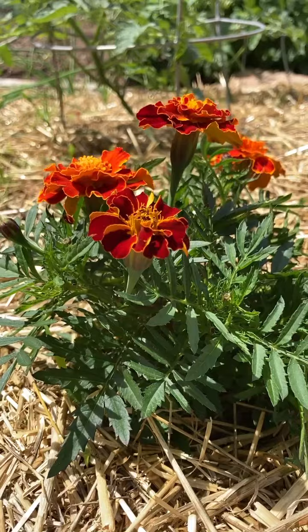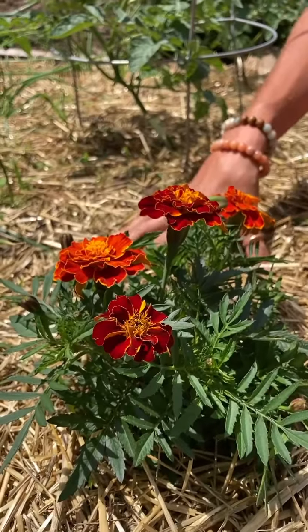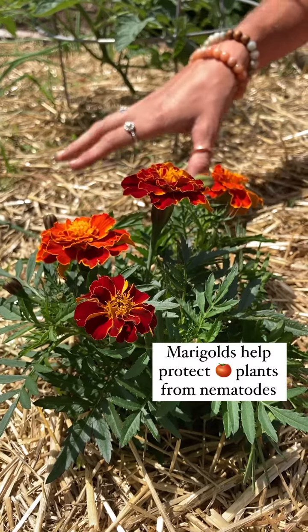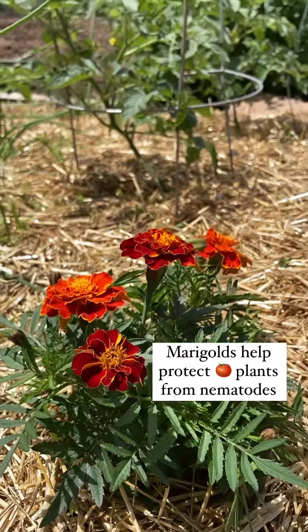Now we're going to touch a little bit on companion planting — we have here some marigold. Nematodes can attack the root systems of your tomato plants, but the thing is they don't like marigolds very much.